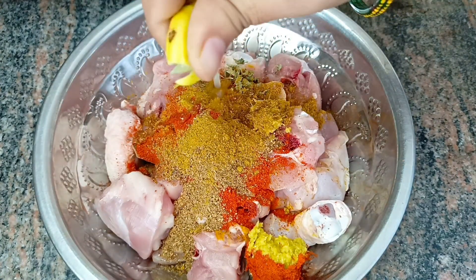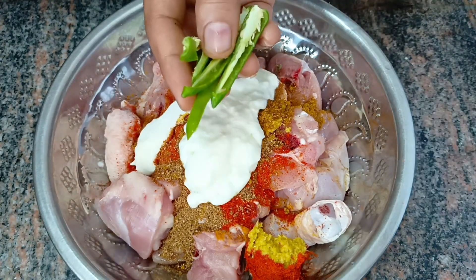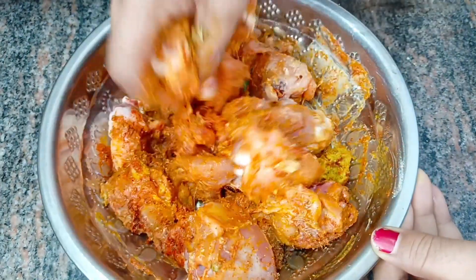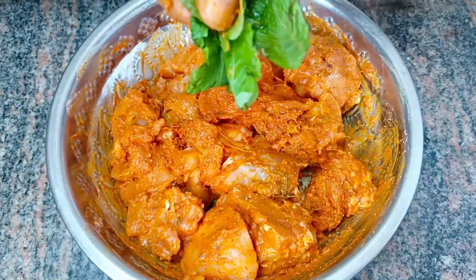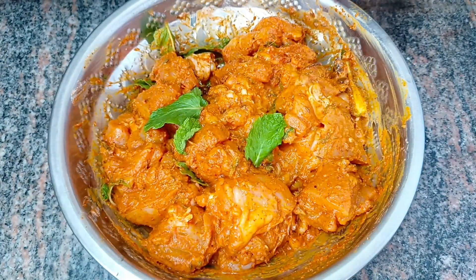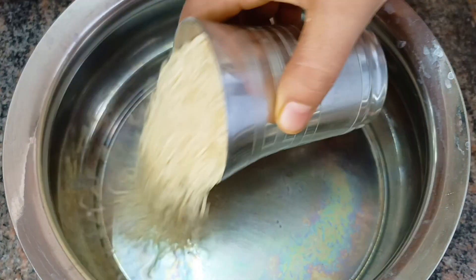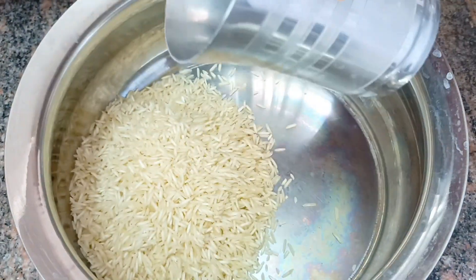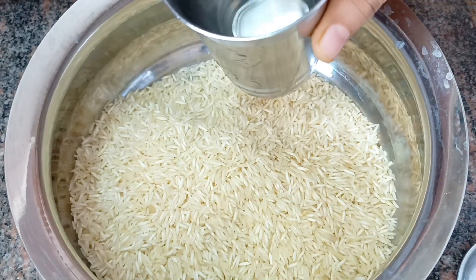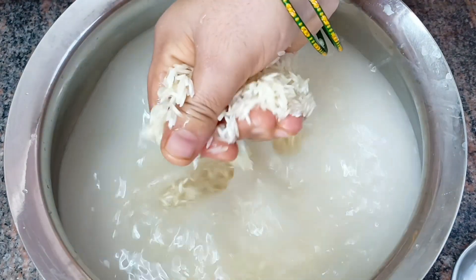I'm going to mix the chicken and keep it. Now, we have to put the chicken in half a kg. We have to put rice — I will put one glass, then rice in three glasses.